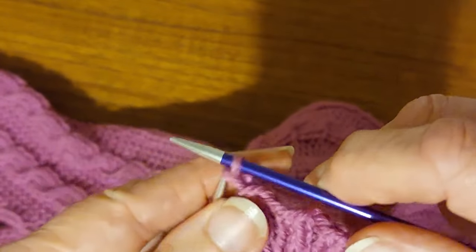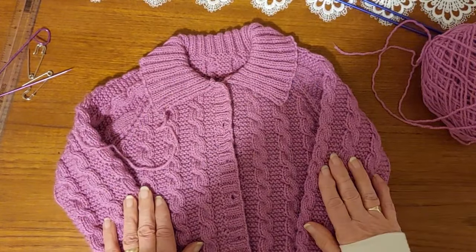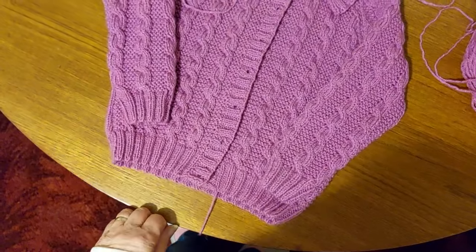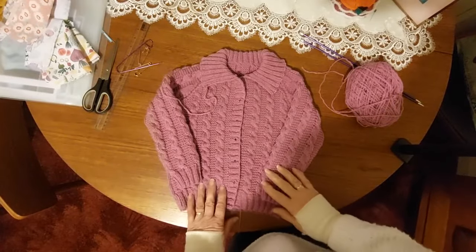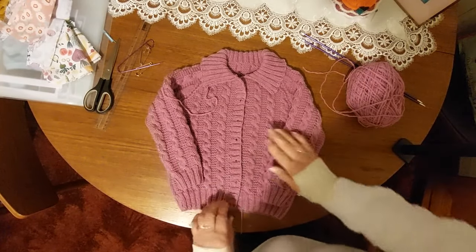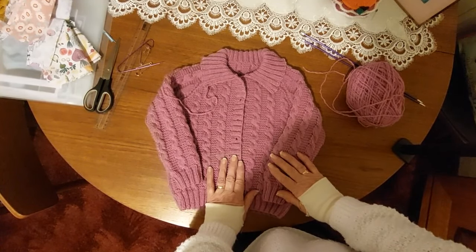And that is all there is to it — I will see you at the end. So that is the collar fixed. All the cardigan needs now is the buttons and it's completely finished. The cardigan is an entirely different color — it's a lot deeper pink than what it looks on this video. So that's that one done — thumbs up and subscribe if you want to see more. Catch you another time, bye for now.